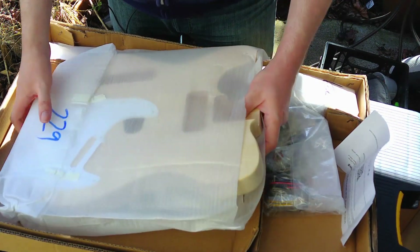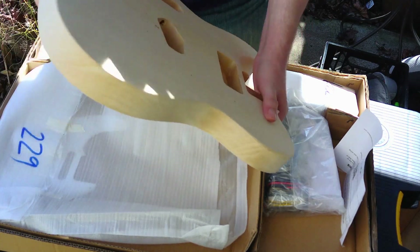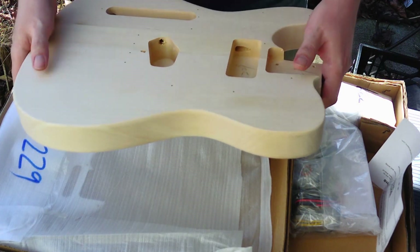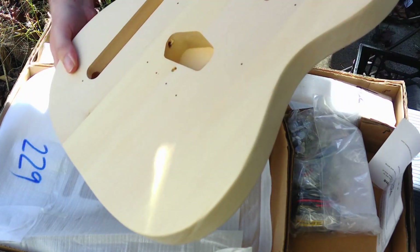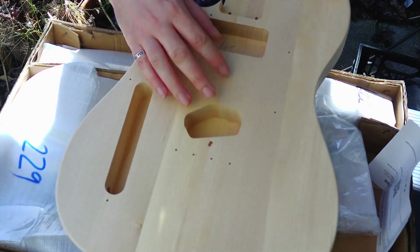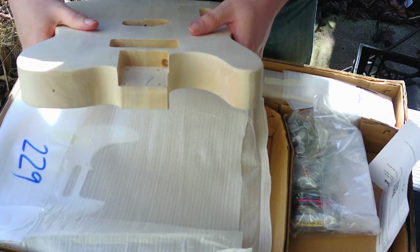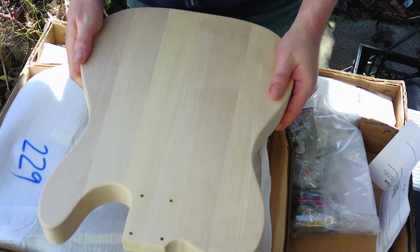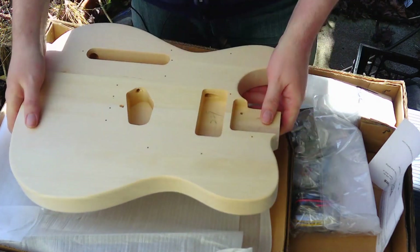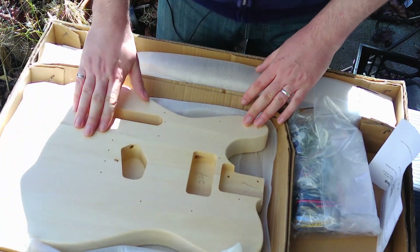Here we have the body — let's start with that. This is supposed to be a Basswood body, but it actually feels like Alder — it's heavy. It's a nice solid body, maybe three and a half pounds in that range. All the holes are pre-drilled, including the ground for the bridge. Bridge screws are here, cavity for pickup, cavity for controls, neck pocket — everything looks like it's where it's supposed to be. It looks like it may be a five-piece body, but that doesn't matter since we're going for a solid color.